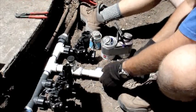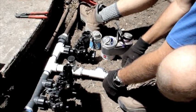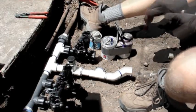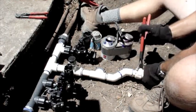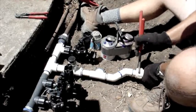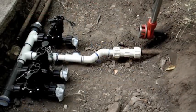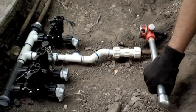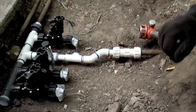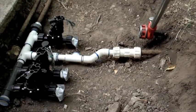Here I am installing 45s so that I can get the new supply line to line up with the existing galvanized supply line. Another useful tool to have on a repair like this is a pipe threader — it allows me to minimize the number of dresser couplings I have to use.